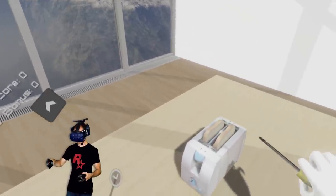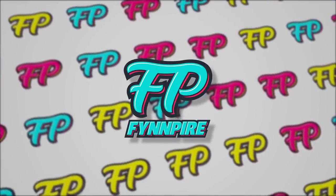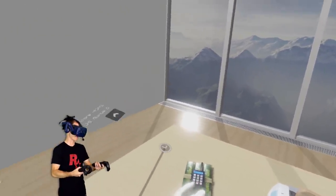Would this screwdriver kill me if I stuck it in a toaster? That's the question. Don't do this at home! How's it going everybody? My name is FinnPoi and we're back. We're playing Disassembly VR.